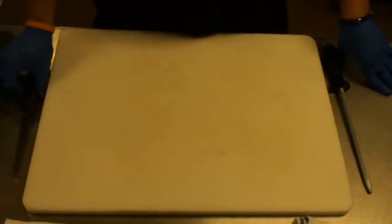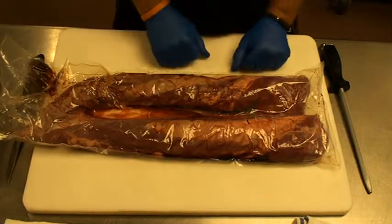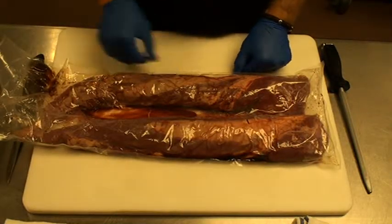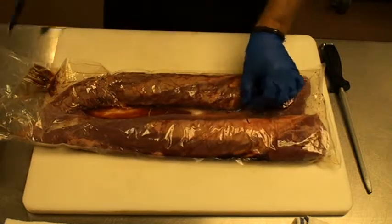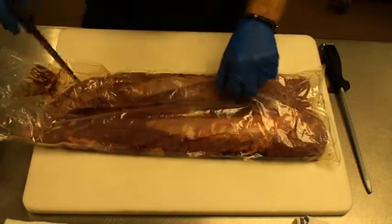Hello everyone and welcome to our meat cutting fabrication section for our Ginger Bar and Bistro. We'll be cutting some commercial tenderloins today. Here we have a cryovac with two individual tenderloins, though yours will be packed one at a time. This is a commercial tenderloin right at three to four pounds. Your spec will be five pounds but it'll be the same process.